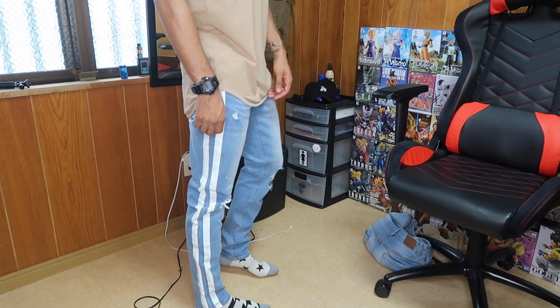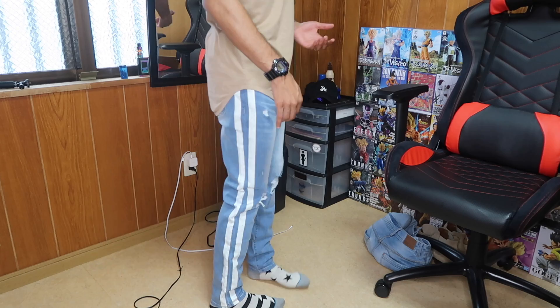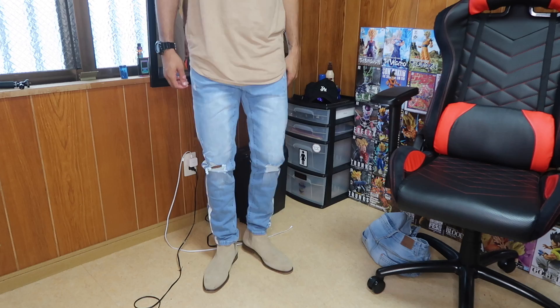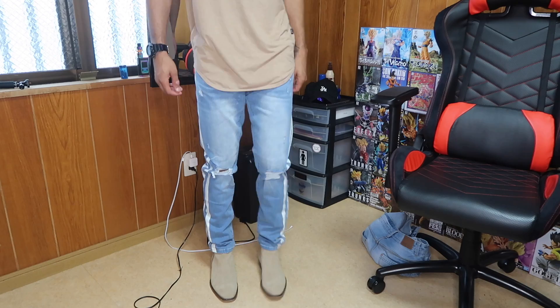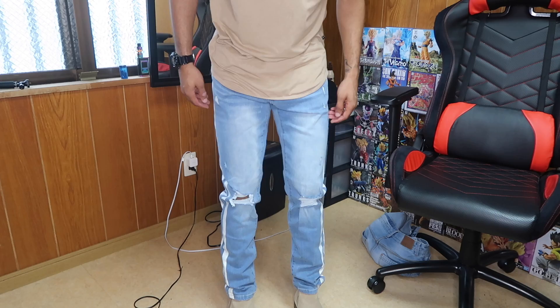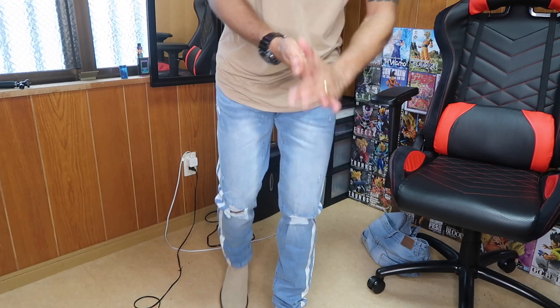Here's what the light wash Carter jeans look like on me. Again, if you're looking for a real fitted look, I'd go a size down — they fit kind of big. On Chelsea boots they still look alright, but there's a lot baggier than what I usually wear. They might shrink a little if you wash them, but I'm probably sending these back.